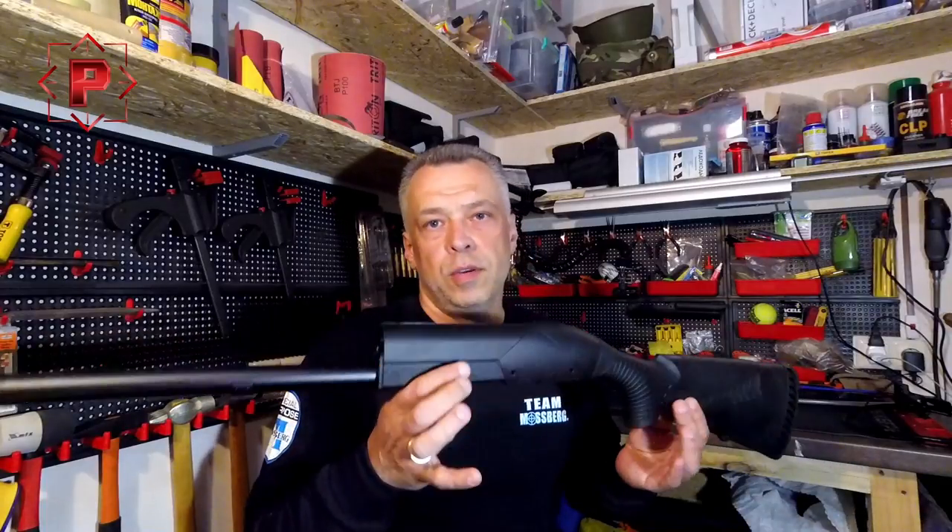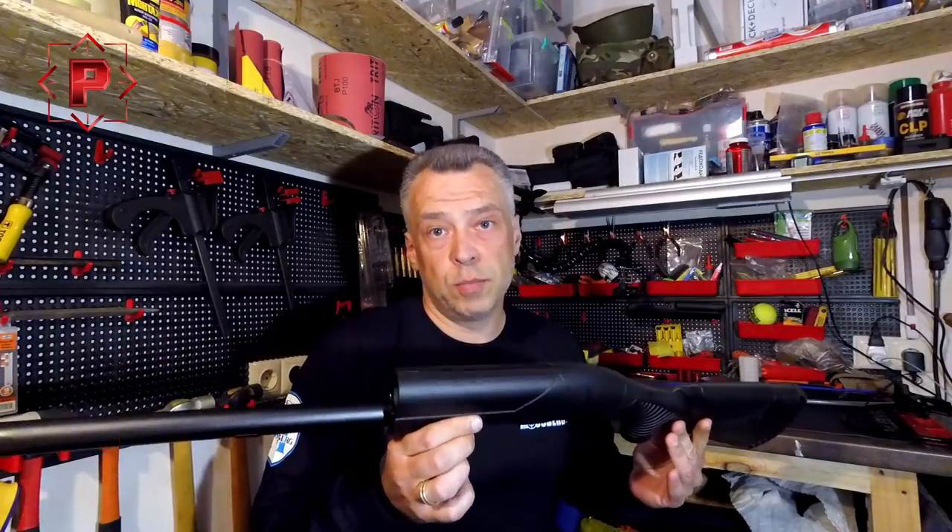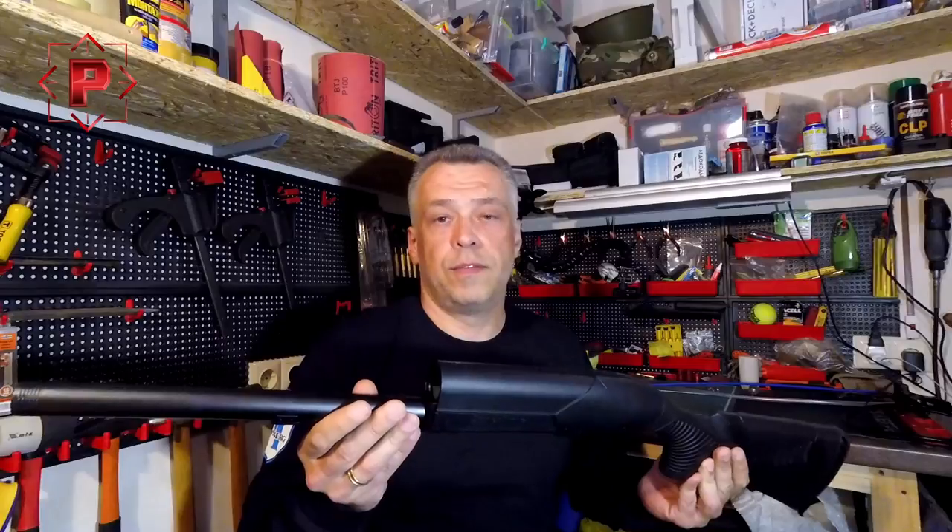Hello guys, nice to see you again. Today I will tell you about the way how to clean and polish your shotgun magazine tube. This is an absolutely new Benelli Supernova, just from stock.